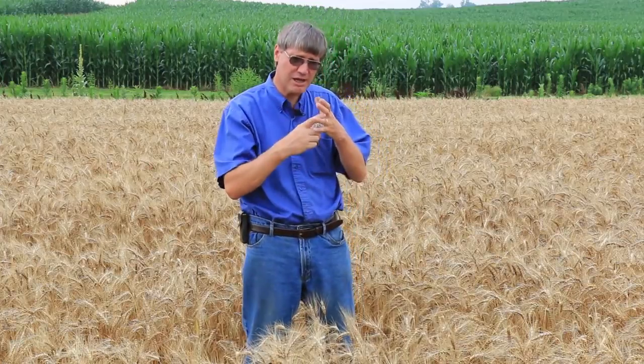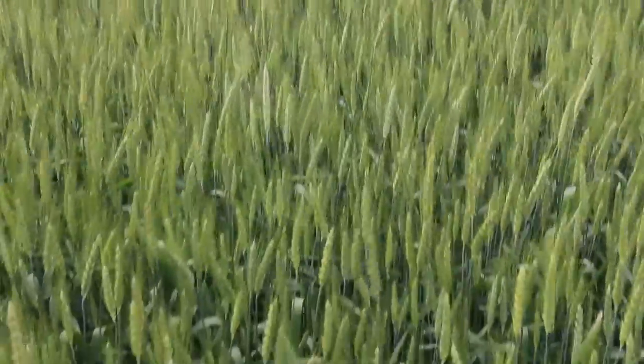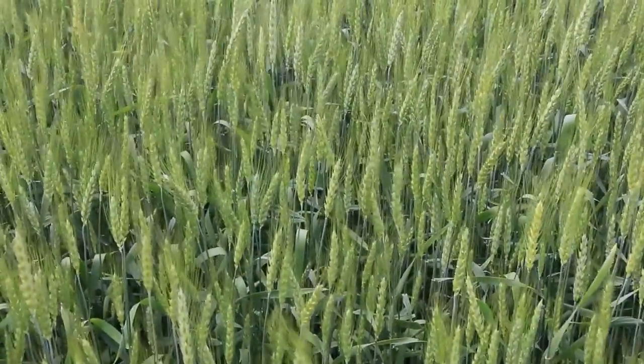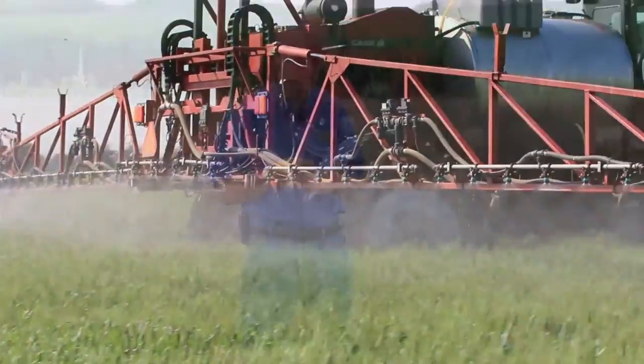We do recommend applying the foliar fungicide at flowering — GS 10.5.1 — when the heads are fully emerged on a uniform field, with plenty of water. Ground rigs with forward-backward nozzles and 15 to 20 gallons of water per acre is much preferred. The more water the better.